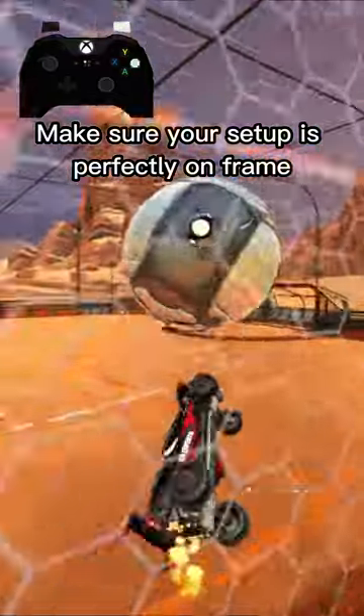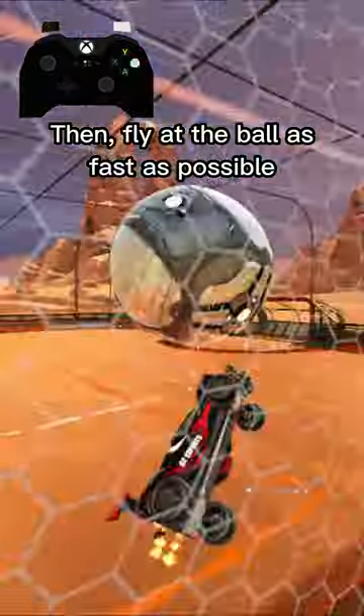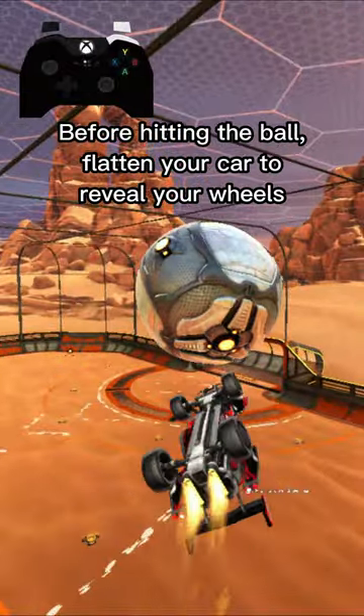Make sure your setup is perfectly on frame. Then fly at the ball as fast as possible. Before hitting the ball, flatten your car to reveal your wheels.